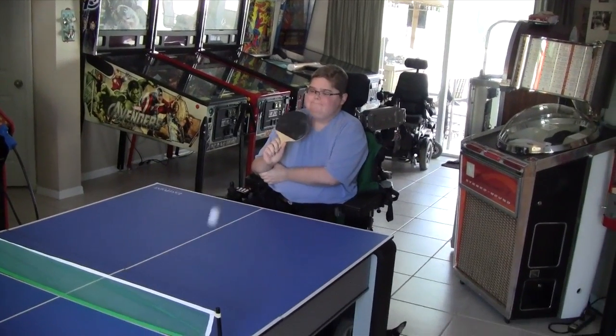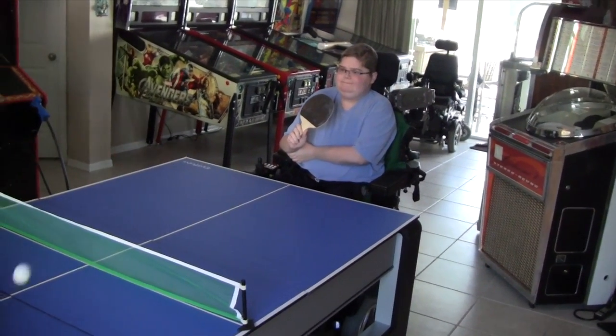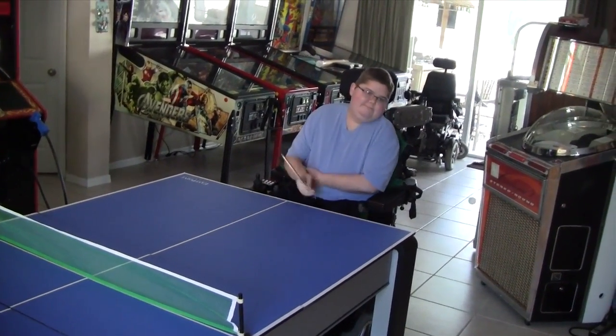He's trying to support his hand with his other hand, play ping pong, and he is jogging.